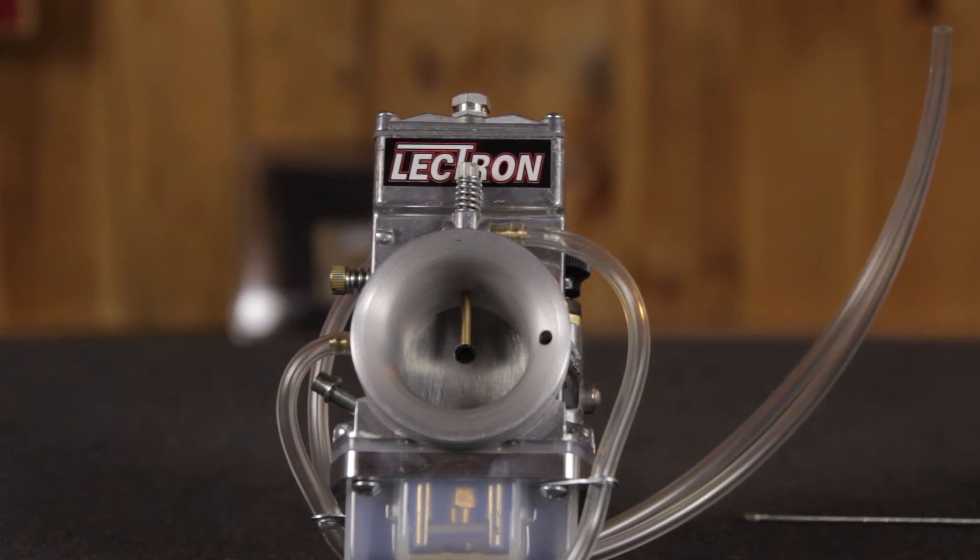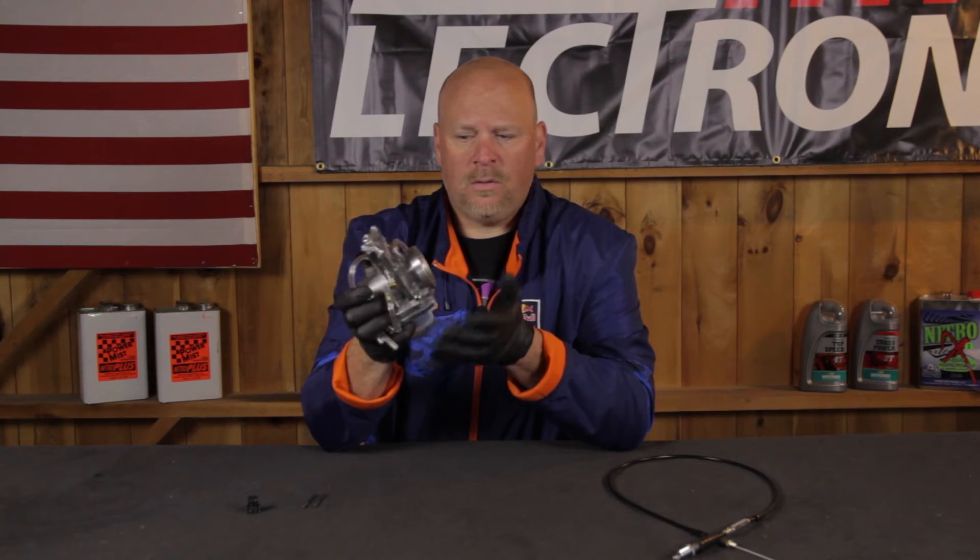What you're looking at here is an Electron carburetor from Electron Fuel Systems in Texas, right here in the United States of America. Great company — David and Kevin are good friends. They sent us this in for review so we could talk to you a little bit about an overview video for what this is: what is an Electron carburetor and why do I need one?